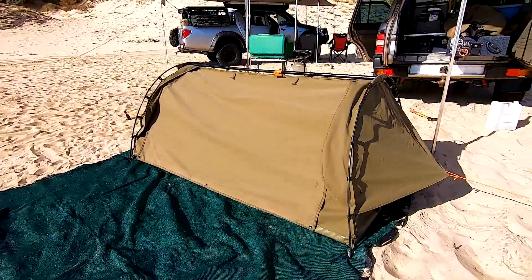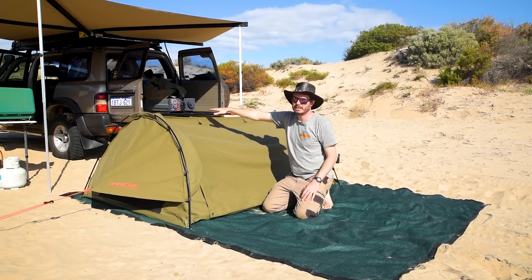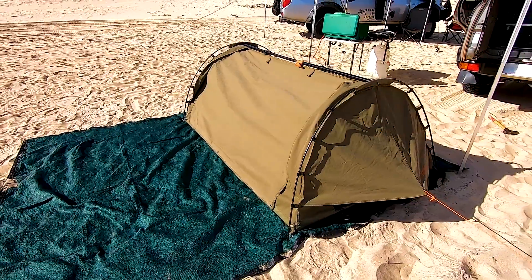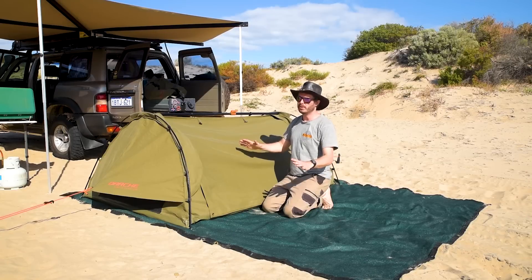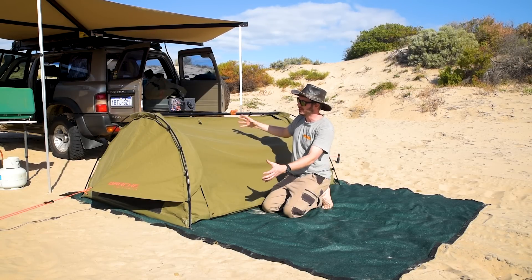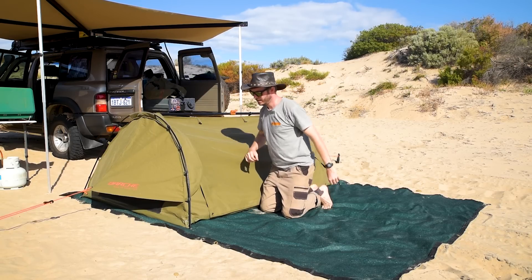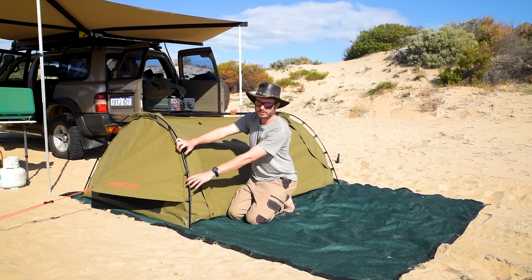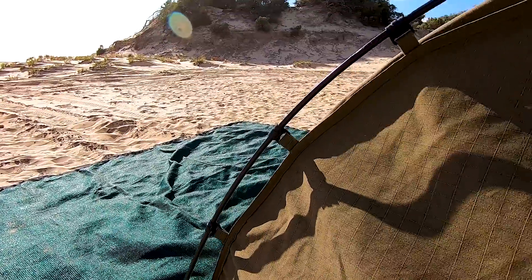And there she is — 215cm long, 80cm high at your maximum head height, and three poles. The three-pole design is one of the reasons I chose this swag. I did not want any more than that. Unfortunately, because of its size, you couldn't get away with less — you need a centre pole to give you the tension. The end poles actually have a bit of a curve in them already, so you're not straining them as hard when you set it up.